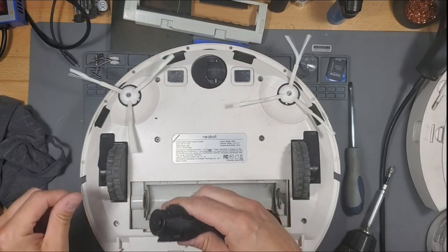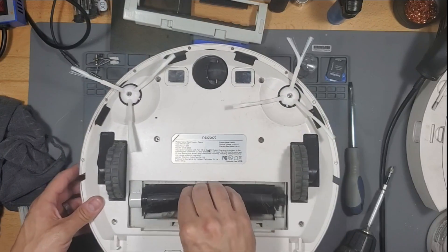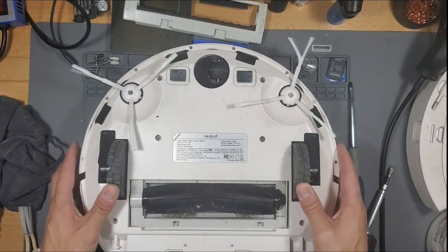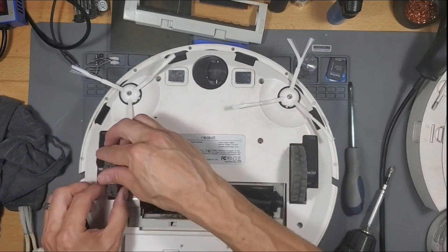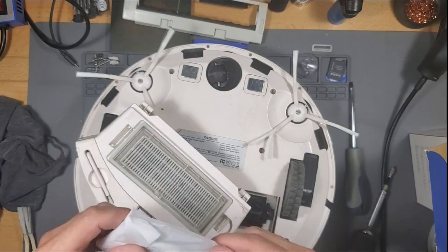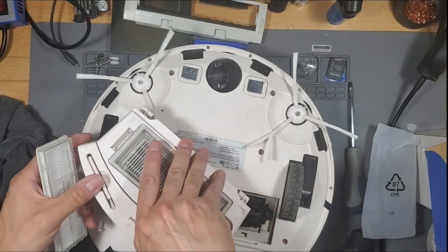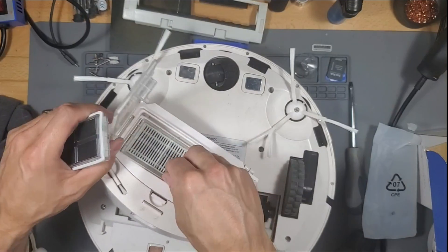Yep, there it goes — I had it backwards. There it goes. Yep, it spins freely. These feel pretty good; probably going to have to replace the wheels eventually, but so far so good. And then this spins freely and all these spin, so we're good. Yep, got it — it's in the kit.